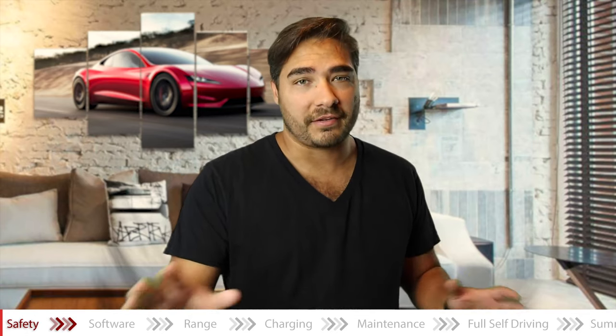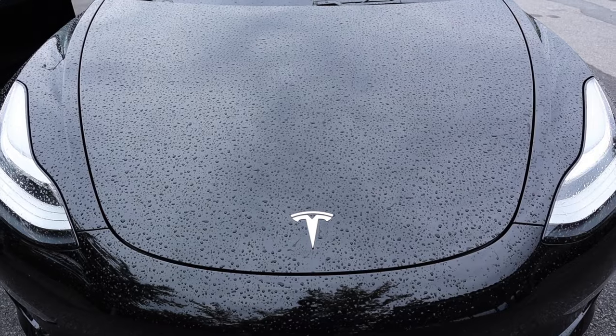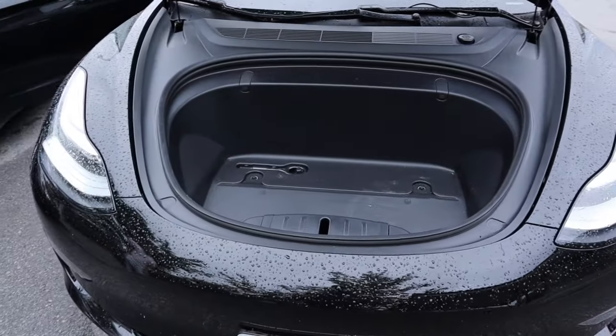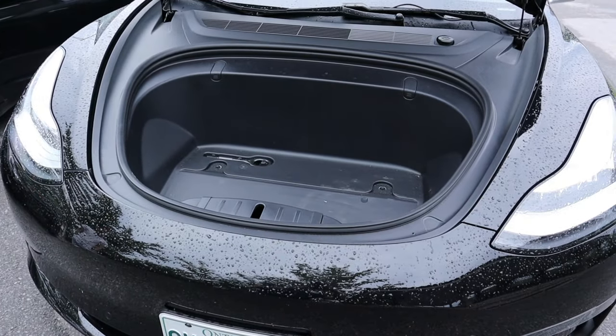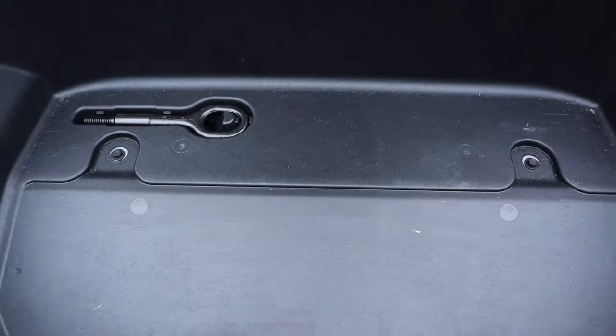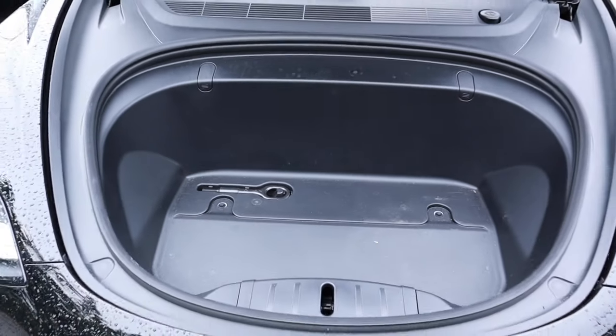A big reason for that is because there's no engine in the car. The frunk — the front trunk — is replacing the engine, so all that area can be squished and take the brunt of the impact instead of the cabin. Nothing gets pushed into the cabin. That is a major reason why the Tesla Model 3 is so safe, and other EVs are so safe as well.